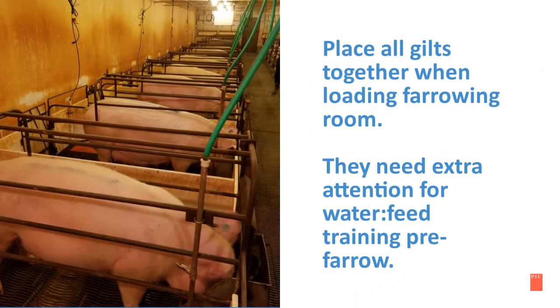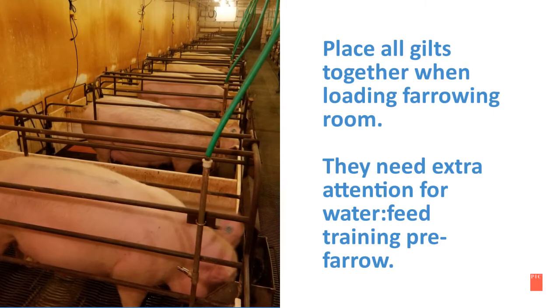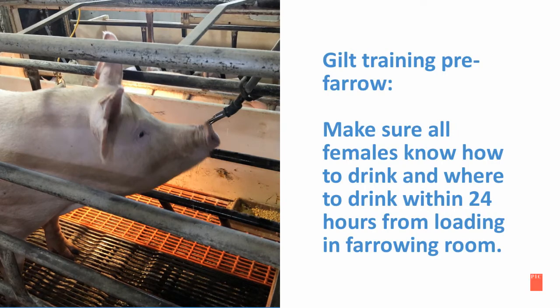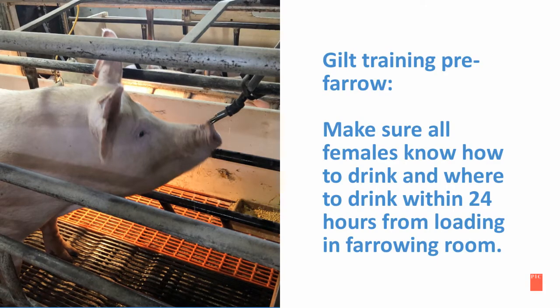Place all gilts together when loading the farrowing room. They need extra attention for water and feed training pre-farrowing. It is important to train your gilts before they farrow. Make sure they know how to drink and where to drink within 24 hours from loading the farrowing room.